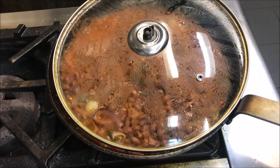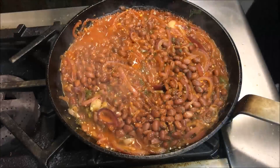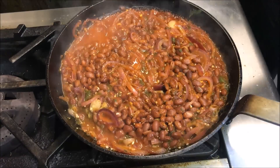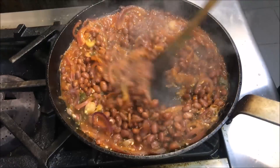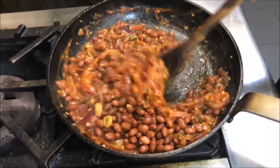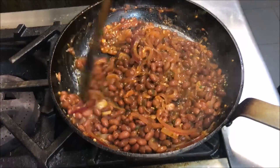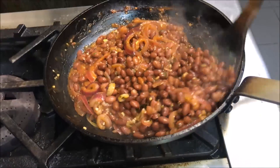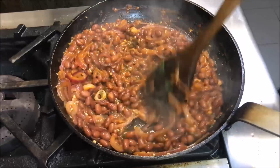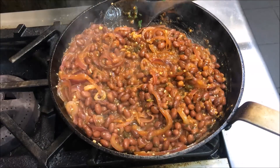It's been 15 minutes so far, so we'll go ahead and take our lid off. Just look at that — how perfect does that look. We'll give it a quick stir, then turn our heat off and let it rest for about a few minutes.